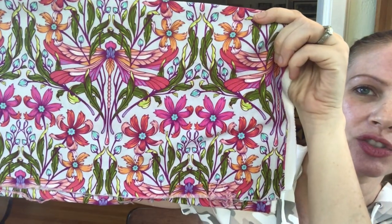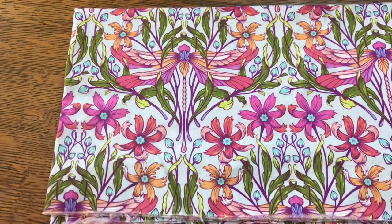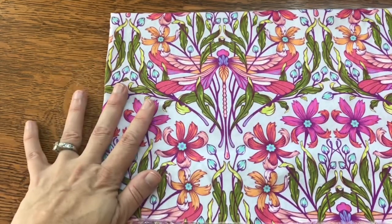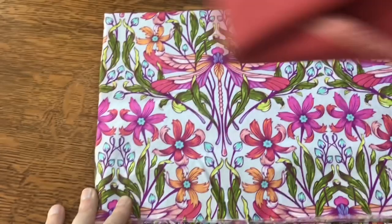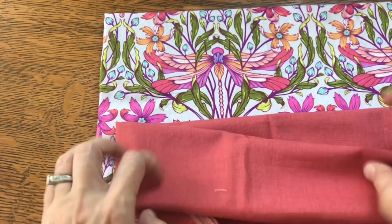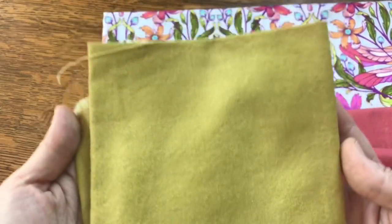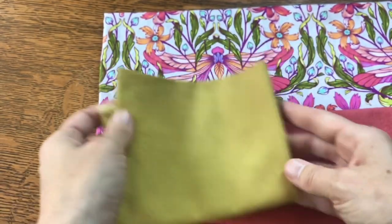For the first pillow, I want to use this Tula Pink dragonfly fabric — I love it so much. Tula Pink fabrics are so bright and have so much going on that I like to pair them with something to simmer them down a bit. In this case I have a French General pink, which is a very different tone, to kind of calm it.